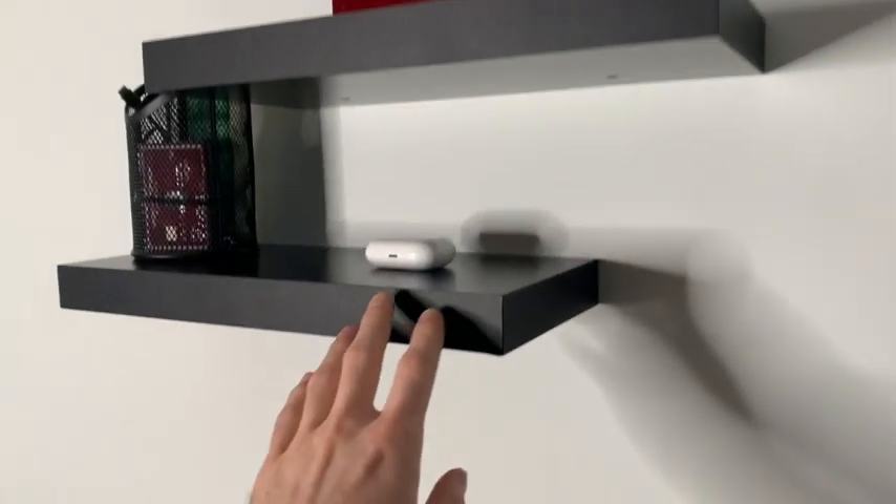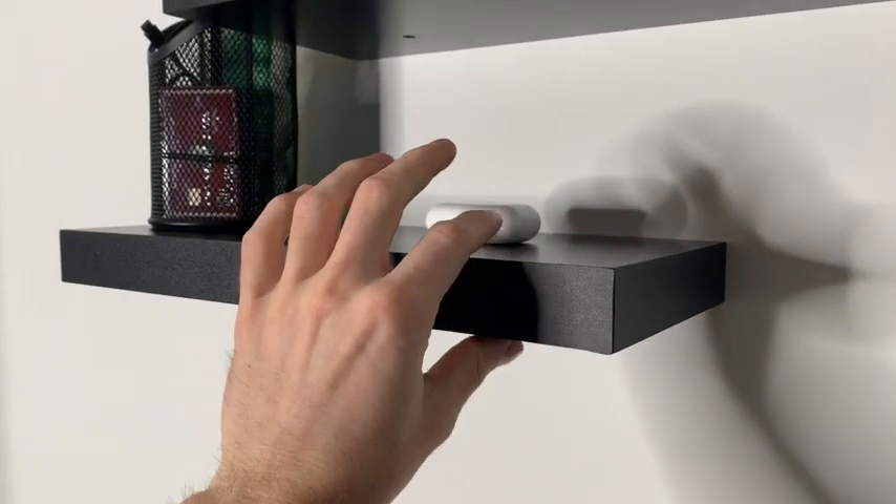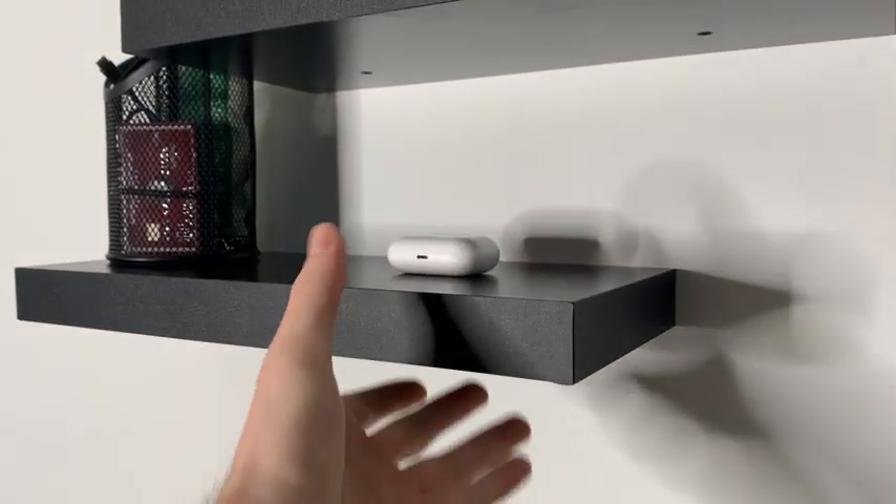I have them hanging right above my desk. I'll have my monitor there — it looks really good. Now taking a look up close, these shelves are very nice quality. They're thick and heavy duty.